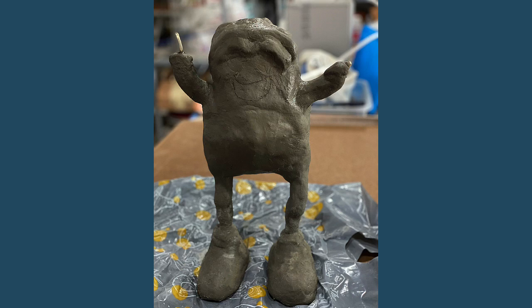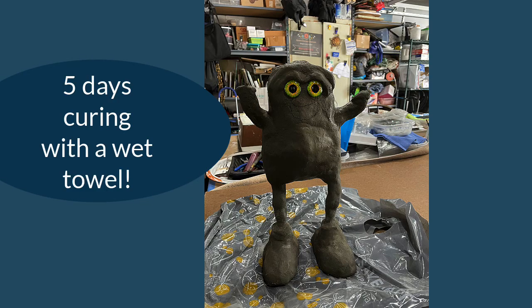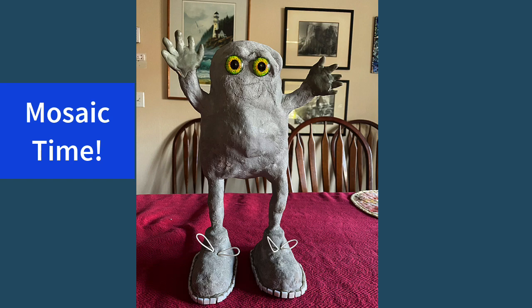I mixed up the sculpted medium and applied a thin layer. He became seriously cute. I made hands with epoxy sculpt, and he's ready for mosaic.